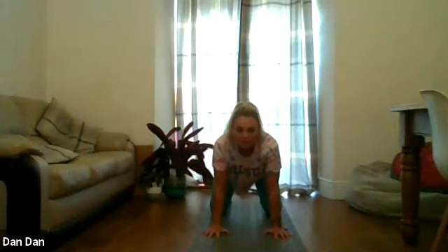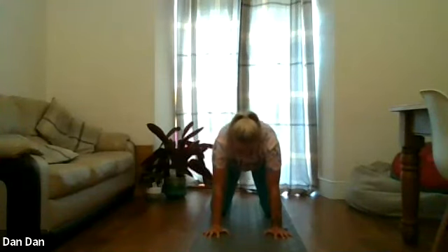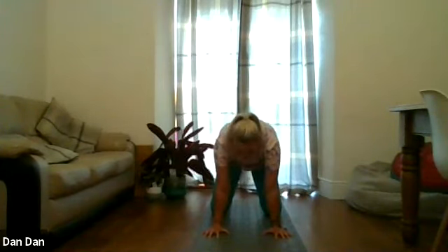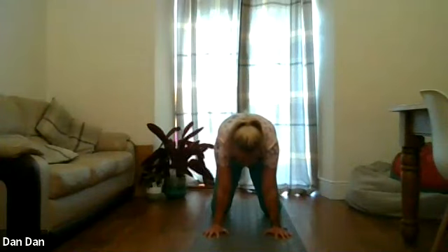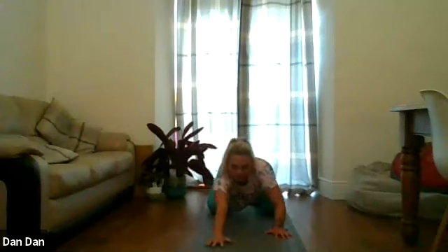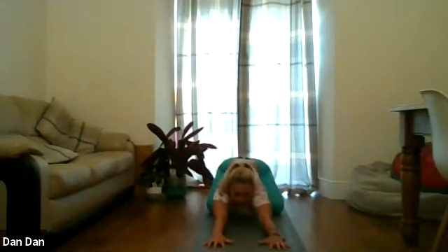Keeping hands and knees where we are, we're going to do a bit of cat-cow. As we inhale we're going to drop the belly down towards the floor, lift up the chest looking forward. And as we exhale we're going to pull the belly button up, really round the back, tuck the tailbone under. Inhale — drop the belly down, lift up the chest looking forward. And exhale — round the back, tuck the tailbone, push the hands away from you. Then we're going to bring the spine back to neutral, sit back onto our heels, take the hands out, pull the fingertips away from you. Nice big breath and drop the forehead to the floor if it's comfortable.